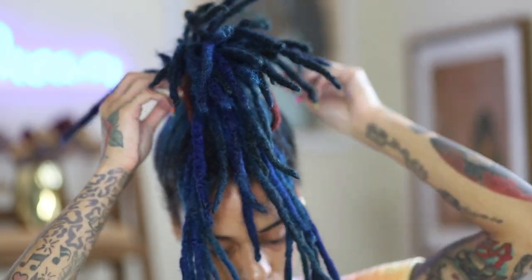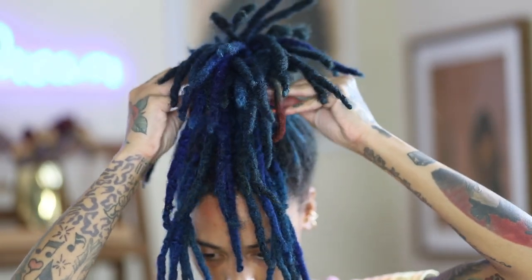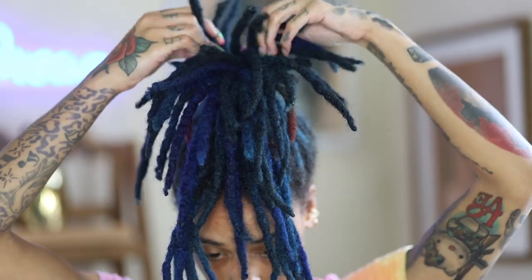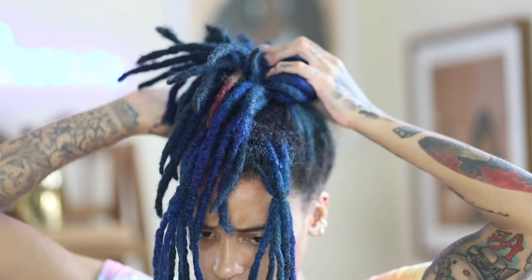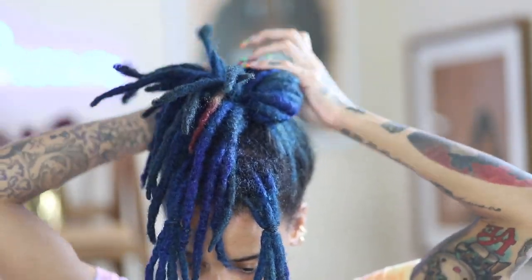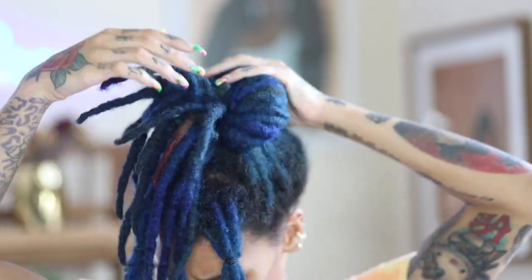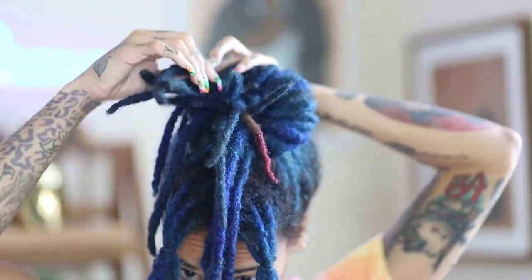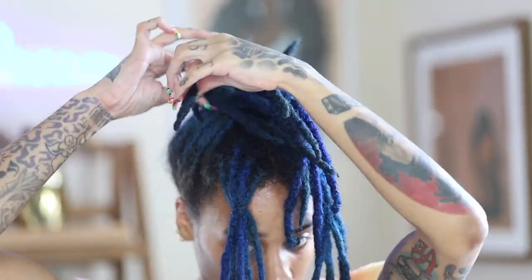My original plan was to put my locks into this beautiful spiral-looking bun, but I did not like the way it turned out and I took it down. I'm still going to show you guys the process because as I looked back at playback I realized it wasn't that bad — it really wasn't — but it just wasn't what I envisioned, so it had to go.